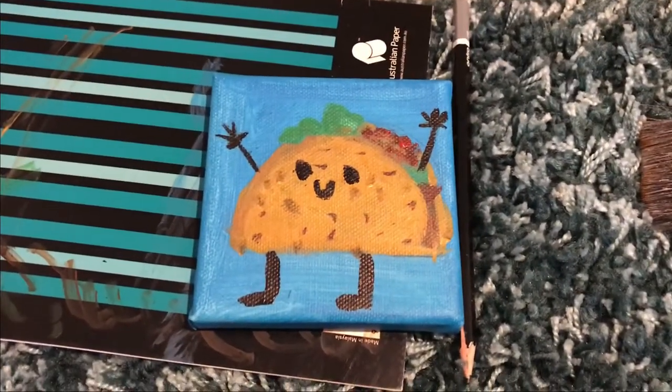Hope you enjoyed this painting. If you enjoyed my video, good. If you like, good for you. If you dislike, okay. Hope you subscribe and have a great day.